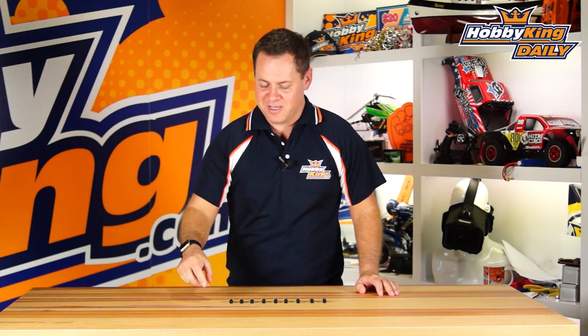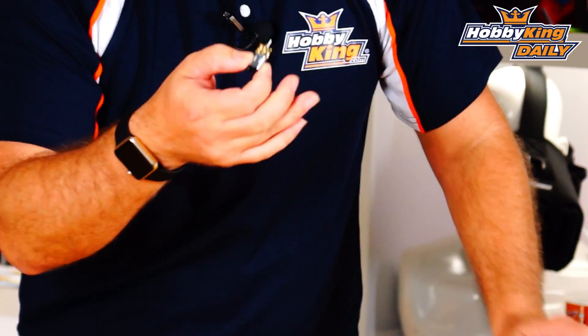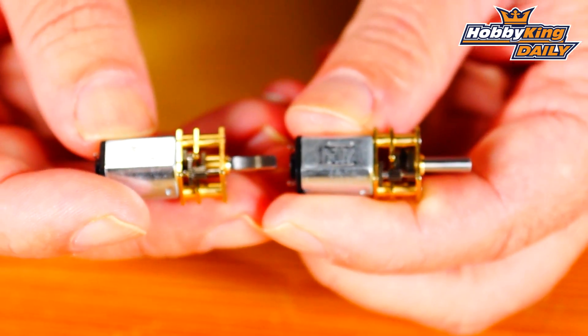Chris here, Wahabikeng.com, and today we have some awesome little products right down here on the bench. Let's focus on down here — I'll get you guys some B-cam close-ups of these, but what these are are miniature little gear motors.